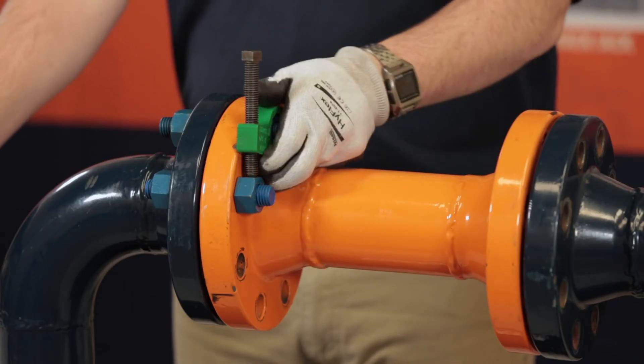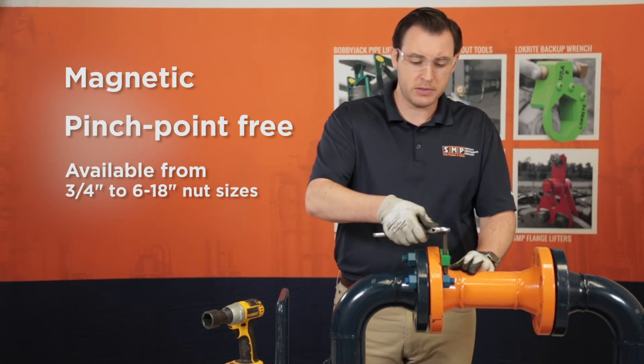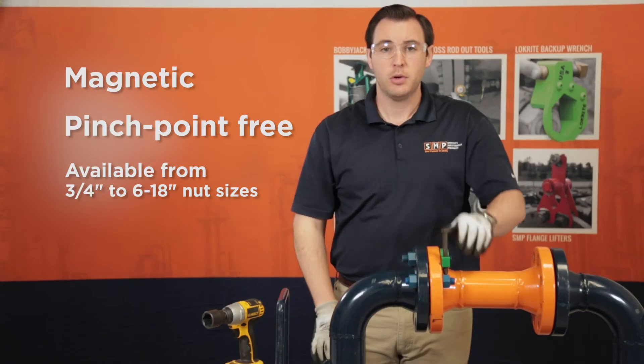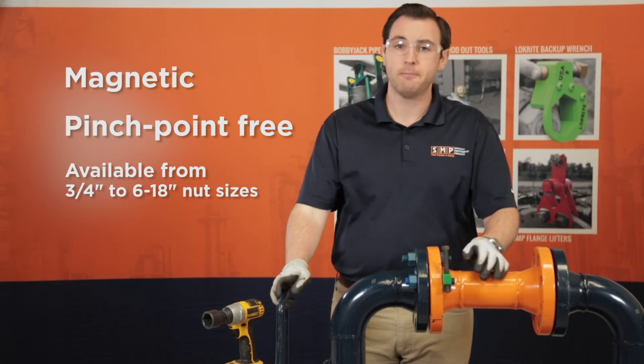Once you're torqued to spec, you will not be able to remove this tool with your hands, so you take something like a small crescent wrench, relieve the tension, and pull the magnets off. Then you can go on to your next one.